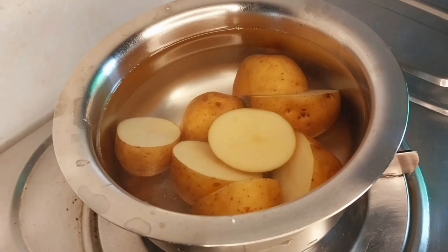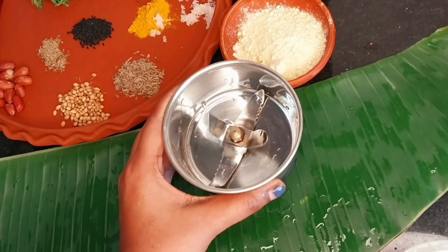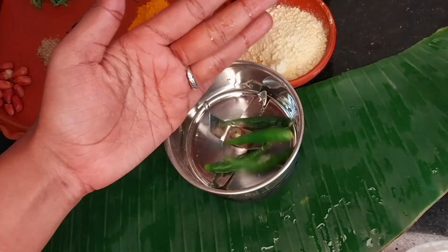When you add salt without a pressure cooker, the aloo will be cooked quickly. Now we are ready.